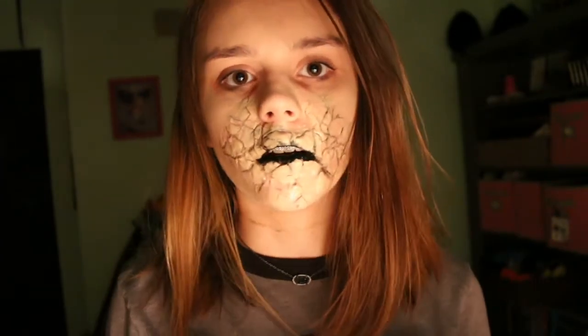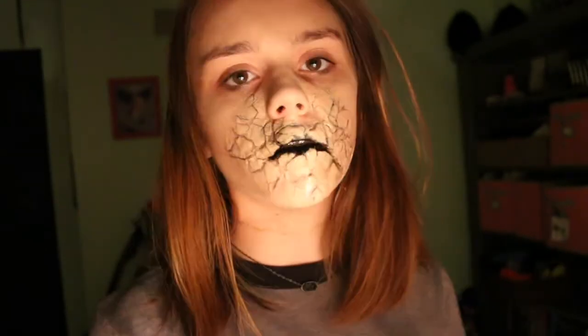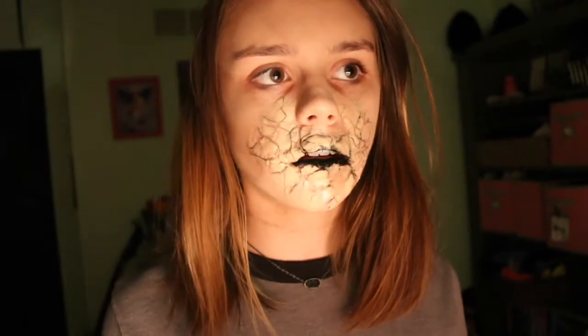Hey guys, it's pronounced Keeley, and I'm here today with another video. This is a tutorial based on the Waters of Mars character monsters — it's basically from Doctor Who.